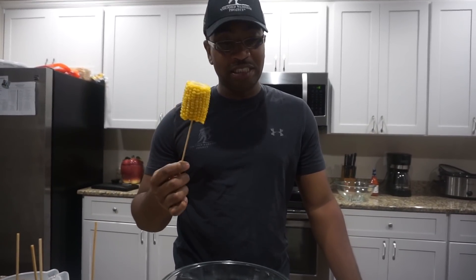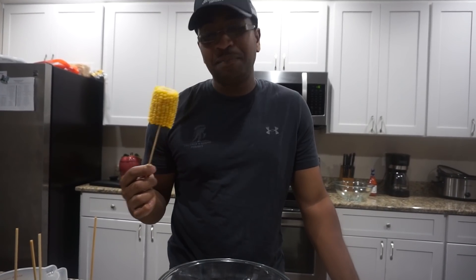Today we're going to be making some fried corn on a cob. We've got some corn on a cob here. I put it on a stick so it's easier for me to put it in grease and not be so messy.